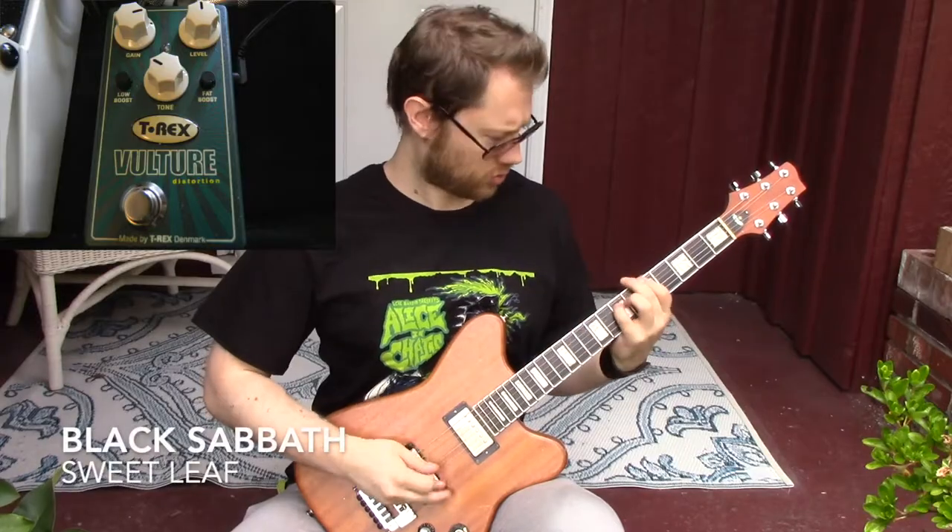For a perfectly sinister vintage Sabbath tone, back off the tone and the low boost, turn up the gain, and crank that fat boost.